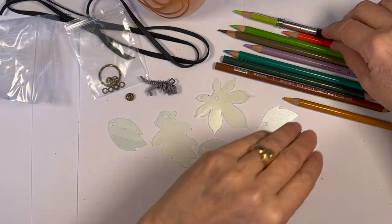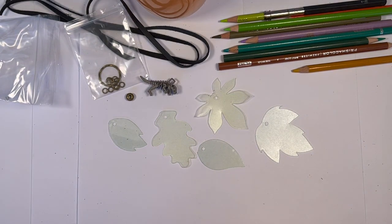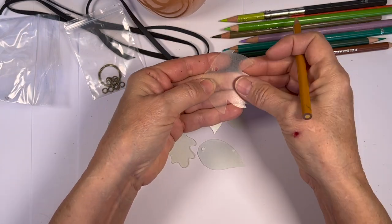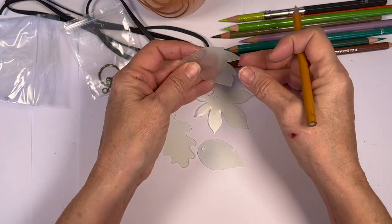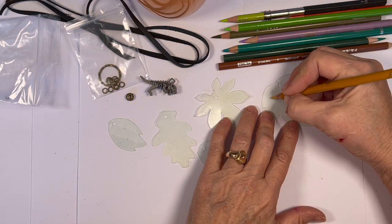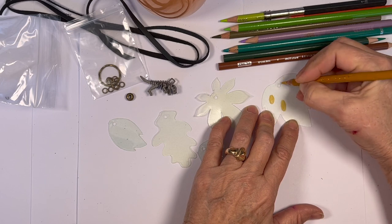We've got the little leaf shapes and we're going to make it easy and just have them use colored pencils. You want to show them how to feel the rough side versus the shiny side, because they're going to color on the rough side, the sanded side.